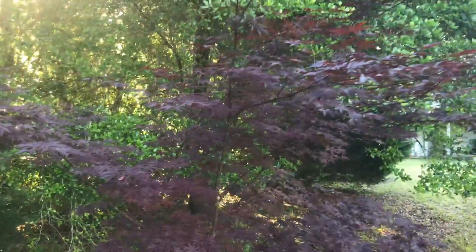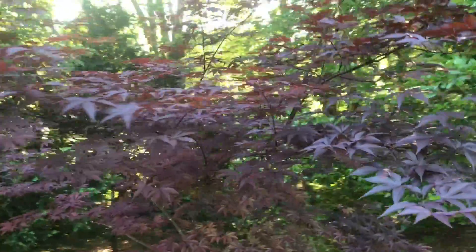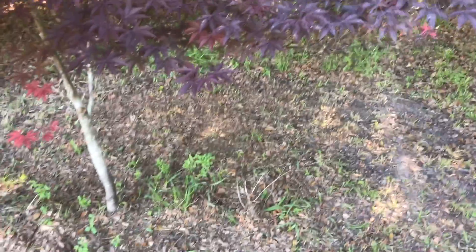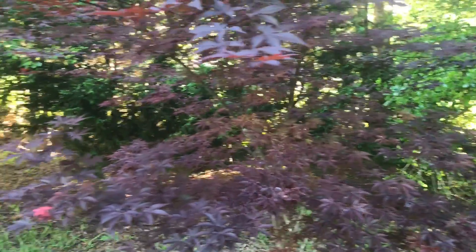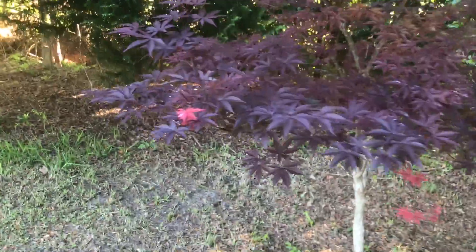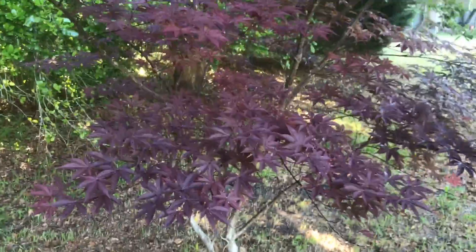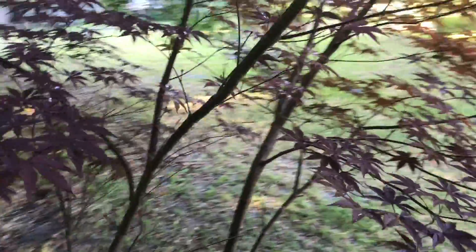Here is one of my beautiful Japanese maples. I love this tree — it's just so rich and lovely. I'm going to spray it right now with the neem oil. It's the first week of May, and I don't typically see Japanese beetles in this area until around the first week of June.